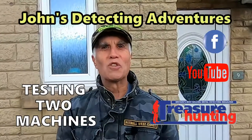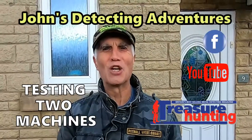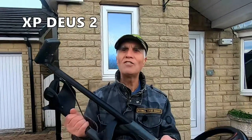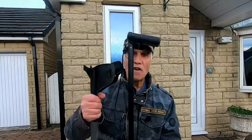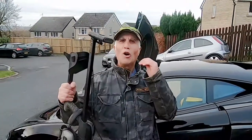Hi treasure hunters and metal detectorists, welcome to John's Metal Detecting Adventures. Here we are today to test out two machines. The first test will be with the Deus 2. I love this detector because we're able to condense it down to a very small item and it will go in any car. Off we go then and place the metal detector in the car, ready for off.